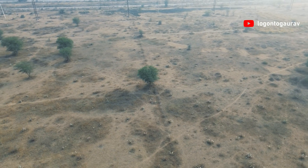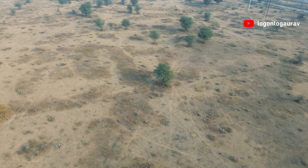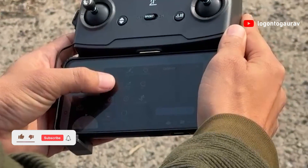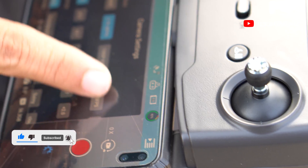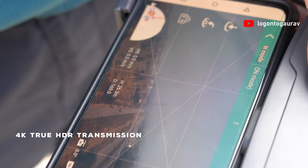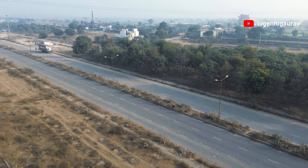The Easy Mini X offers over 10 drone modes, providing endless possibilities for capturing unique and cinematic shots. It has pre-built shots like follow, circle, etc., that are really helpful for shooting without constantly looking at the screen. Talking about video capabilities, the Easy Mini X supports 4K true HDR video transmission, ensuring your footage is not only high resolution but also rich in details and colors.